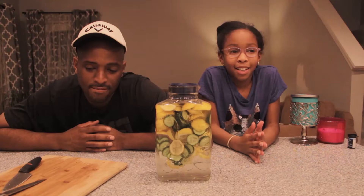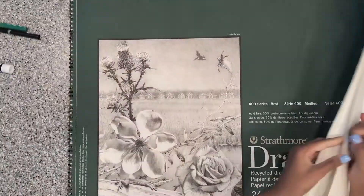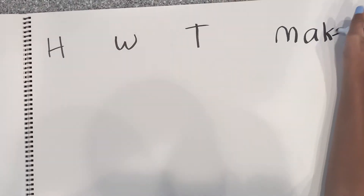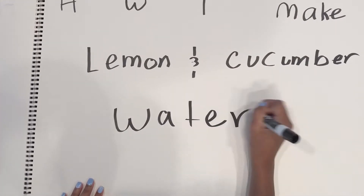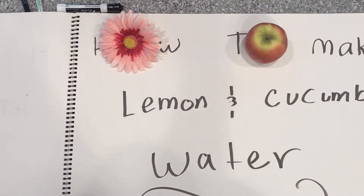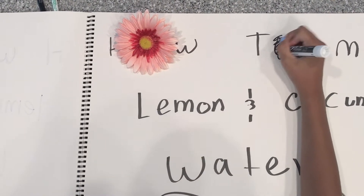Every time I... it tastes good. Today we are going to be making lemon and cucumber water.